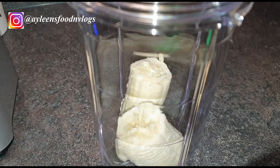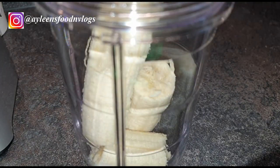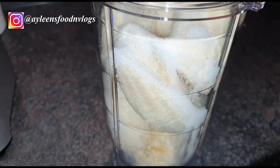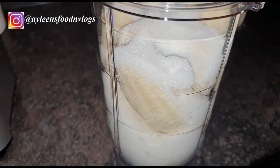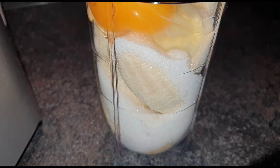You can use a food processor, a blender, or even if you don't have any, you can just mash the bananas with your fork really well until they're very very soft. What I'm going to do is add the bananas, sugar, eggs, milk, and vanilla extract and blend them together to make a mixture. The only thing remaining is the all-purpose flour and the baking powder, which we'll be mixing later.